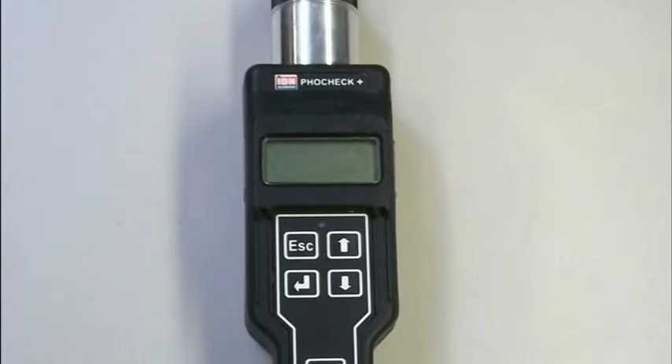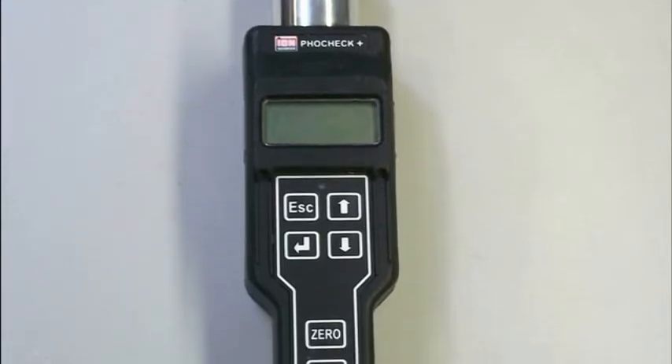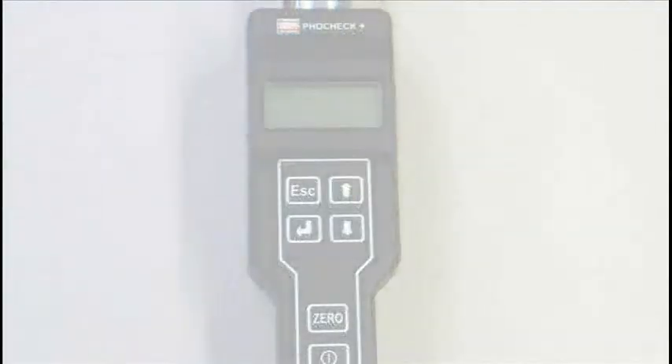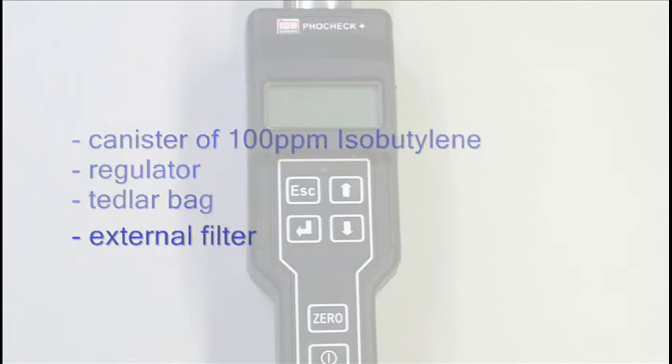It features real-time readings, data logging capability, and the fence electrode which suppresses high humidity inside the PID. For calibration, we will need the following supplies: a canister of isobutylene at a concentration of 100 ppm, a regulator, and a Tedlar bag. Please remember to always use an external filter whenever using a PID.